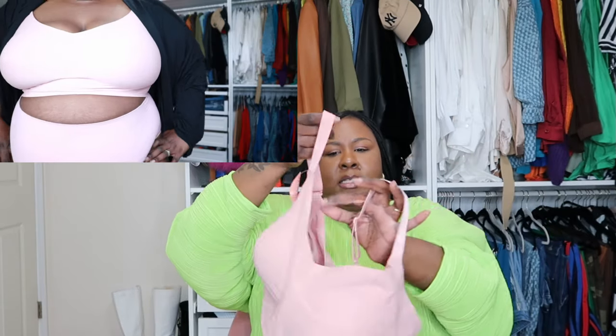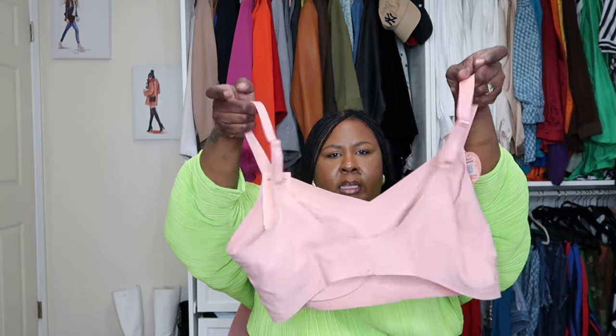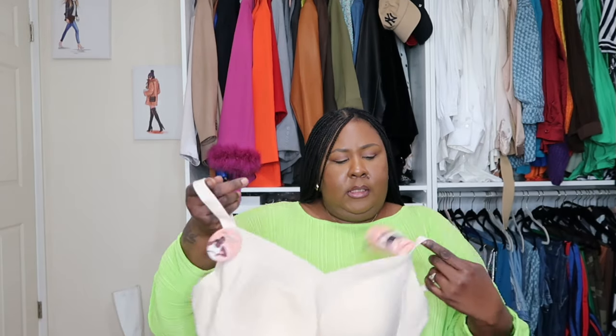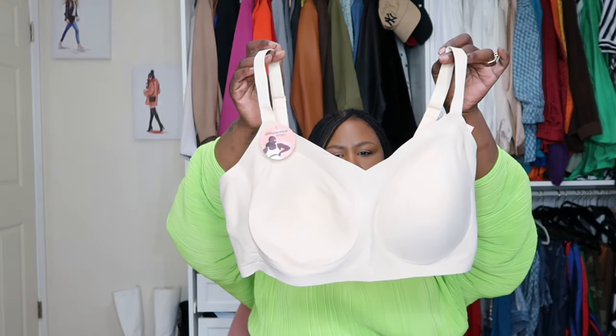These are seamless bras too — no lines, just a seamless fit. This also has the full-prong back, and it also dips a little for ladies who like to wear low-back cut dresses. All of these are in a 2X. I got all of the bras and panties in a 2X. This is the Rose Tan and this is the Chai — they didn't send me the blue on this one, only in the everyday comfort. This is a great color, perfect for spring and summer.